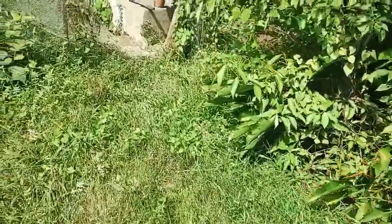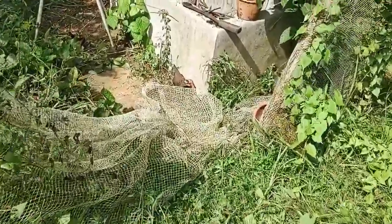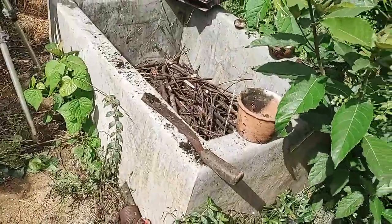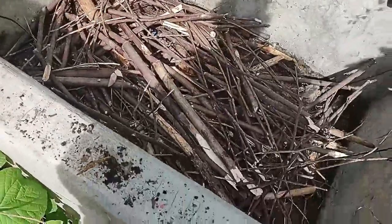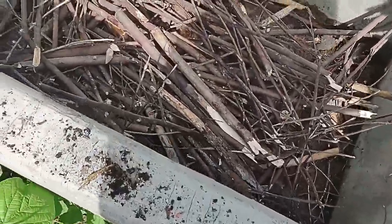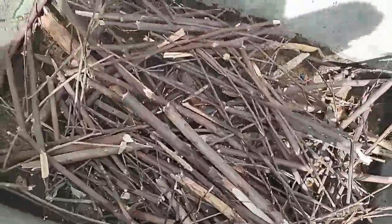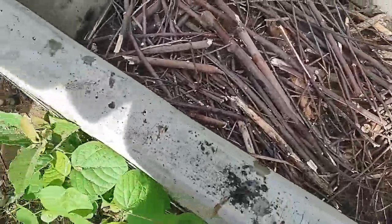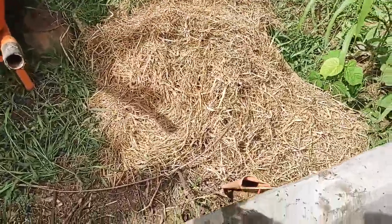My battery just died on my camcorder, so I'll bring out the phone here to show what I've got so far. I cleaned out this cement tank, got a bunch of tiles and other stuff out of there, and I put in a load of saps and dead material.